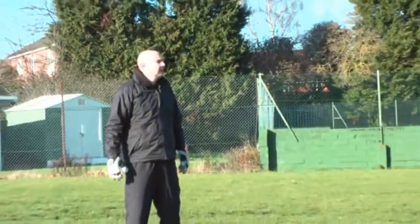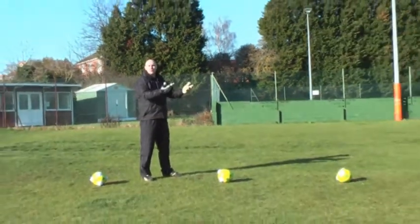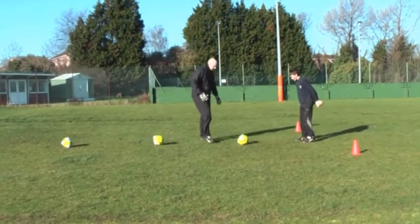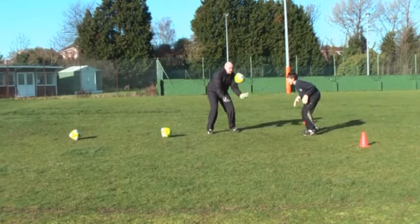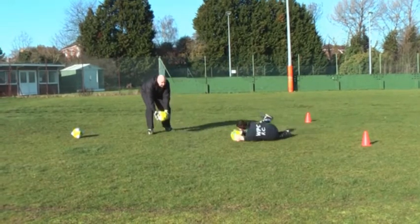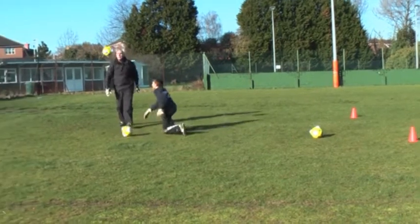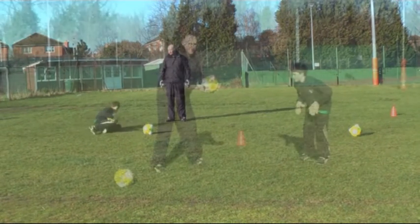Quite an intensive reaction drill again. All I'm going to do is toss the balls up and Tom's going to react to each one. Ready Tom? Get set. Get ready. Good stuff. Off we go. Well done. Up you get. React to the next one. Well done. Secure it. React to the next one. Well done. First one. And rest.